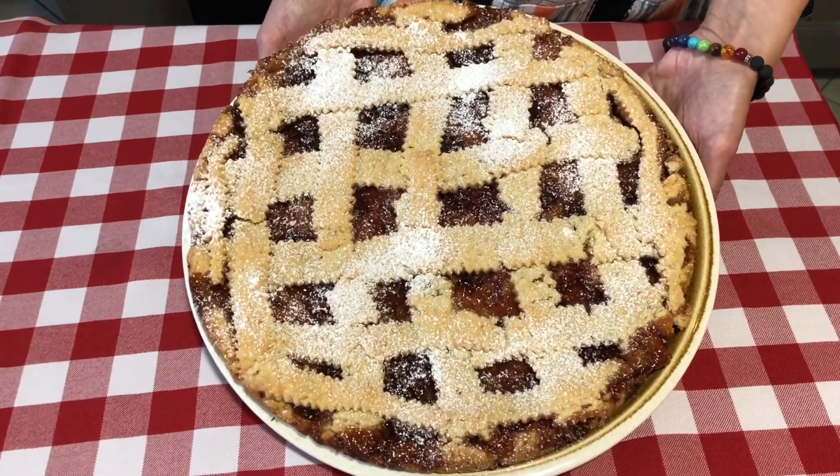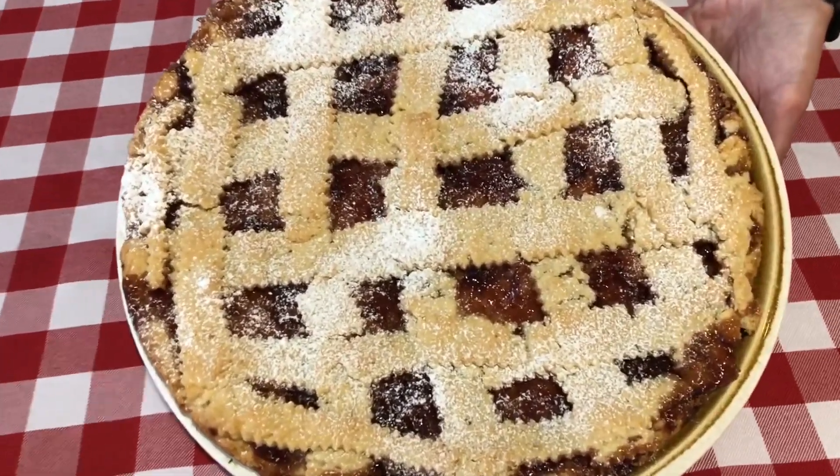So if you'd like to see more of these recipes, please subscribe to our channel by hitting that red subscribe button below.